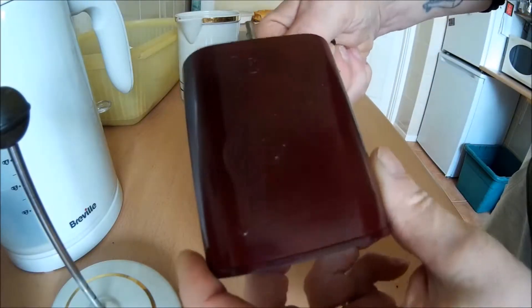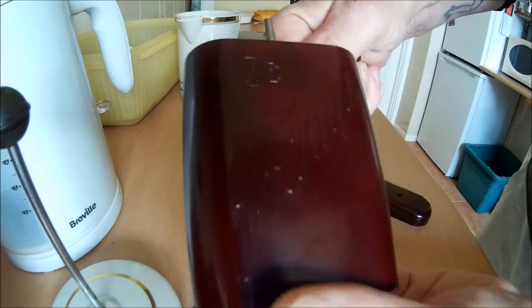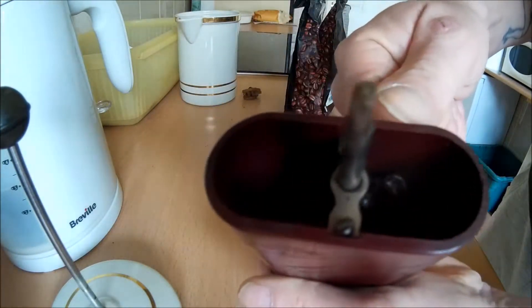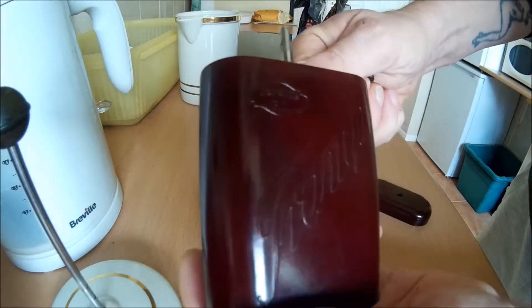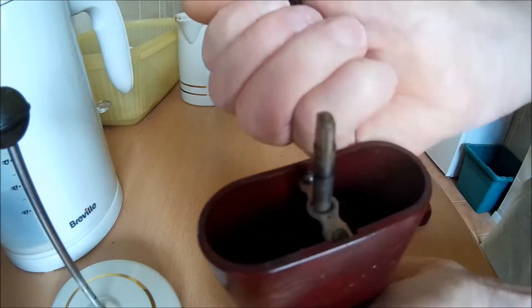This is a beautiful little piece we picked up at a military fair at the weekend. It's made of gorgeous colored cherry Bakelite and it's a German officer's — possibly pre-war — coffee grinder.